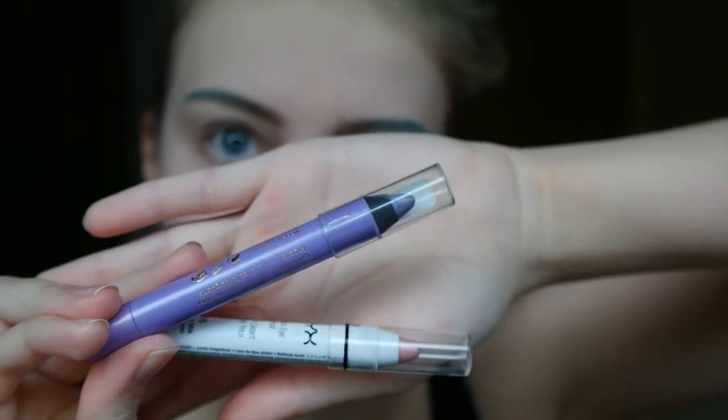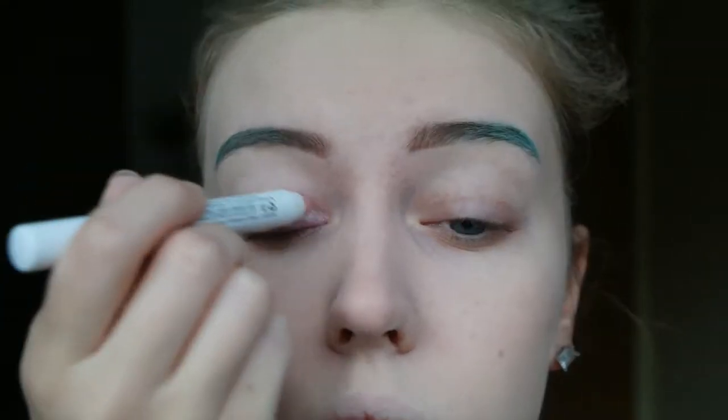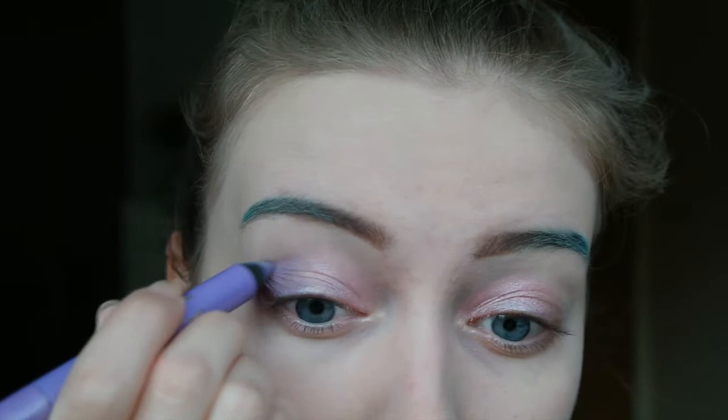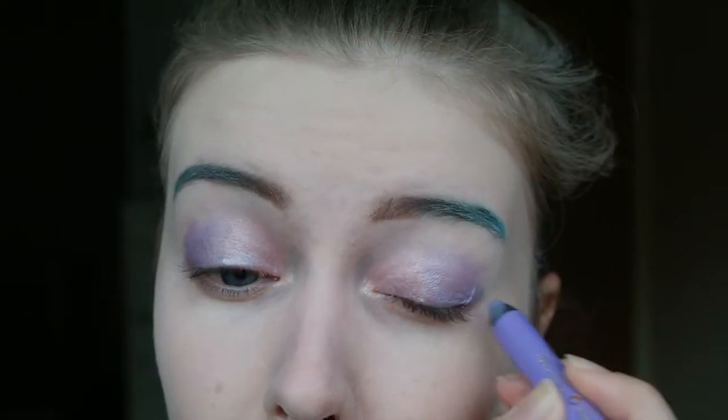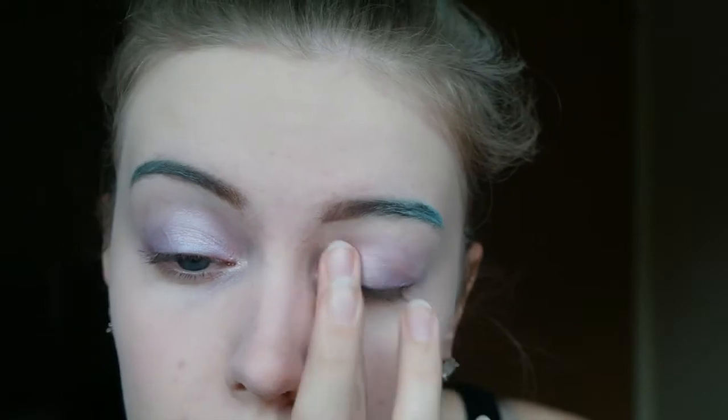For my eyeshadow I am starting with these two eyeshadow sticks and I am just applying them as my primer. I am blending them in with my fingers, and then I am setting them with two different eyeshadows, also applied with my fingers.